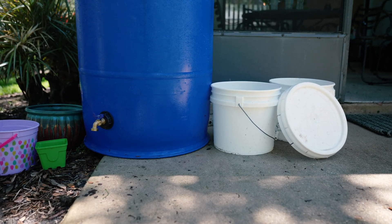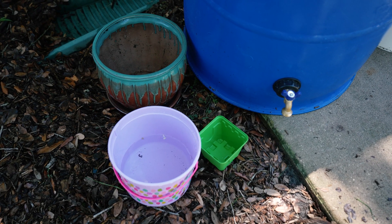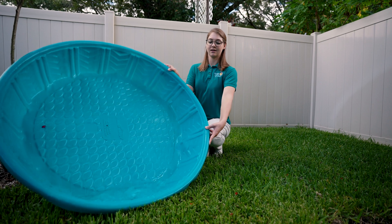Mosquitoes breed in natural and man-made containers by laying eggs on the sides of containers where they will be flooded with rainwater, signaling to the eggs that it is time to hatch.